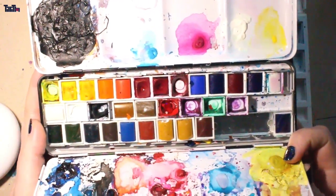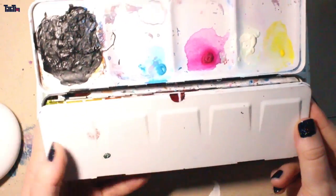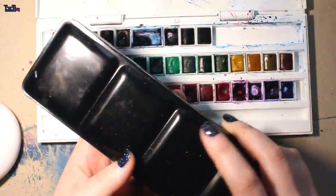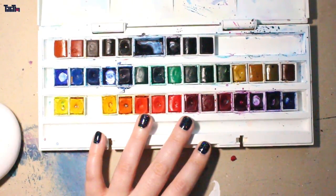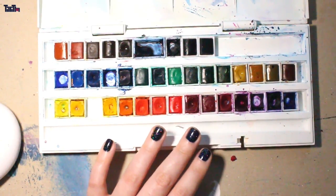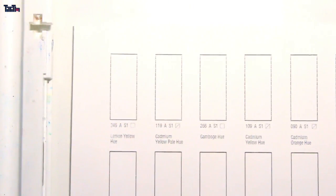I recommend both sets actually. This smaller side is a little bit cheaper — it doesn't have 45 colors, I think it's 24 colors, and that's actually a huge collection. They also have a set that is even smaller, maybe 12 colors or something — you'd have to look that up. But for this video, I'll show you this set.